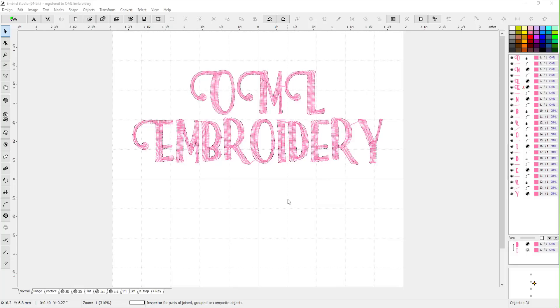Hey everybody and welcome back to Embird. My name is Sue from OML Embroidery and today we're going to be talking about the font engine and working with true type fonts. In general I think it works really well, you just have to be careful with what fonts you're using — for example, making them small. Small lettering in embroidery is very difficult to do and I would be really careful.